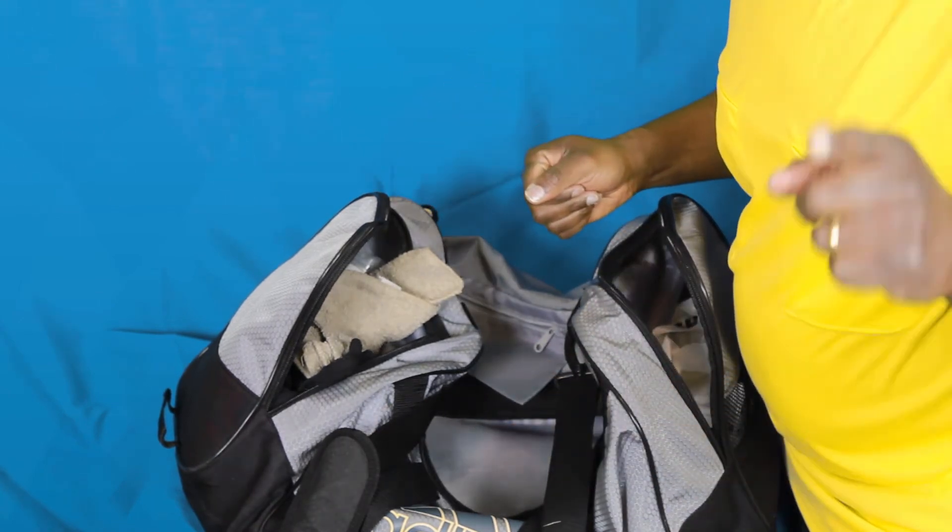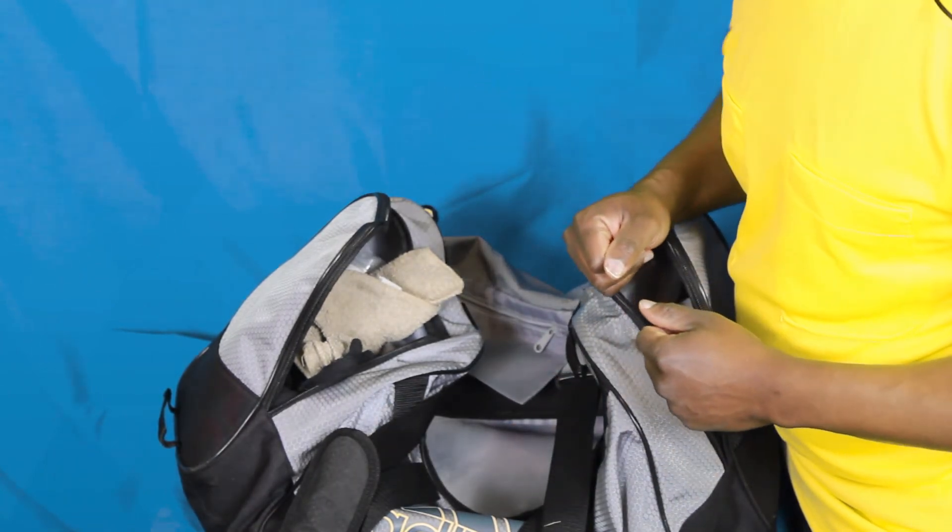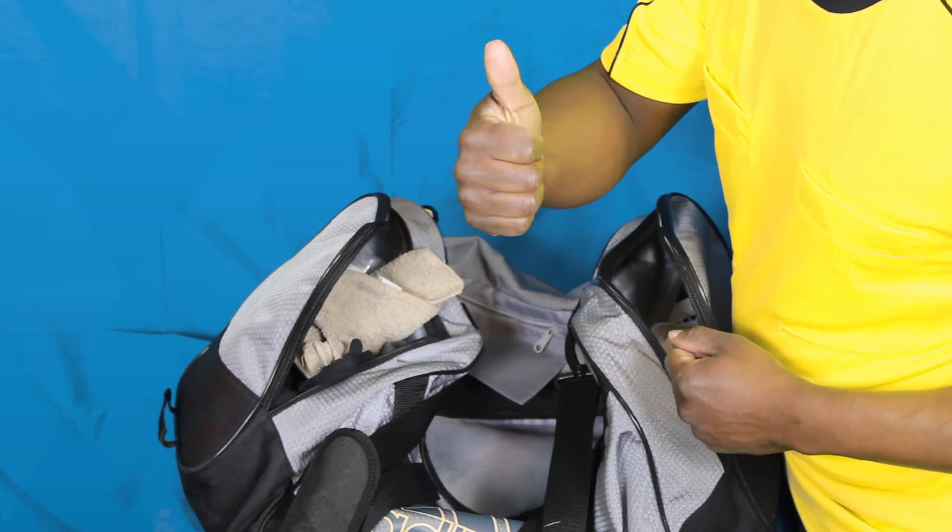Hopefully you've found some things in here that are going to be useful for you. Thanks for watching. Have a good game, Ref. I hope you're enjoying the RefTutor videos — if you are, go ahead and hit the subscribe button below and you'll get notified as soon as new videos are released. Thanks for watching and have a good game, Ref.